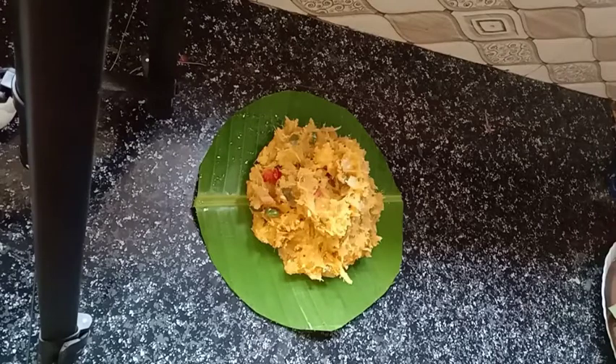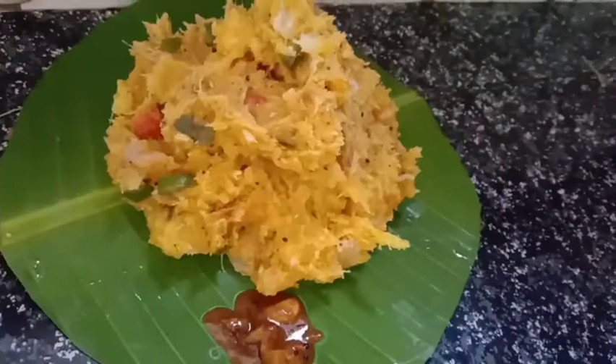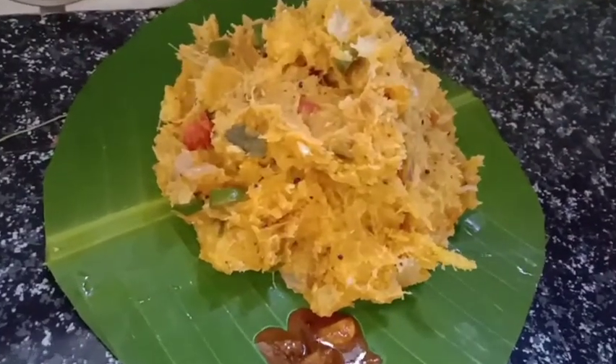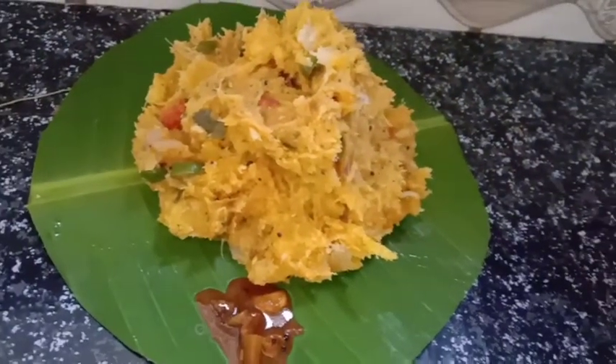We are ready for our masala cup. It's a very spicy recipe for us. Let's take a taste. Please like, share and subscribe.